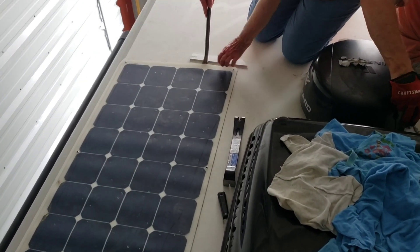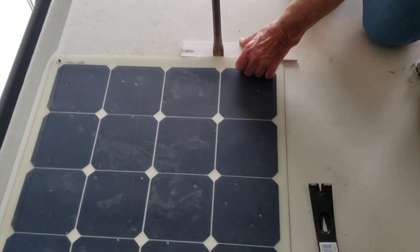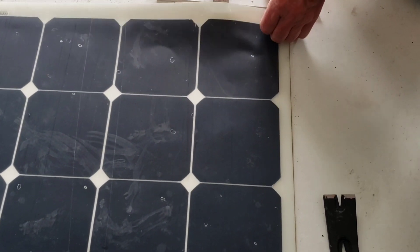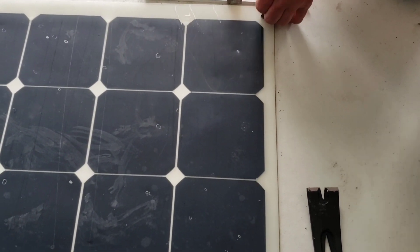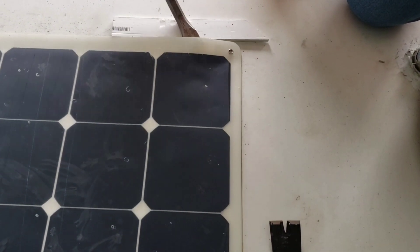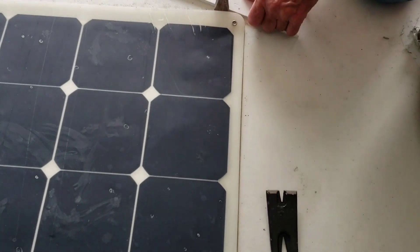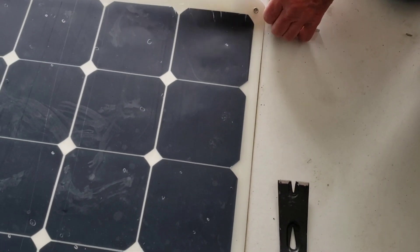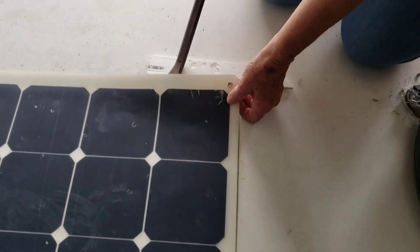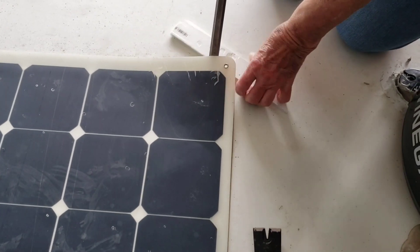We're figuring out how to get the solar panels up, so we're just using a pry bar and a piece of PVC board to protect the roof. You just go around and keep prying. You might want to get it under more — there you go, that was the first pop. There's like a big circle of dicor and you have to pop it off of that.